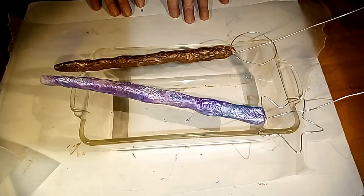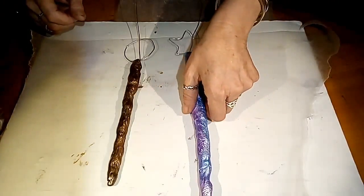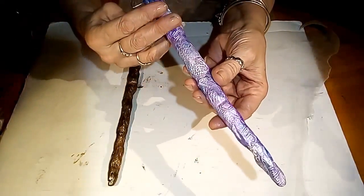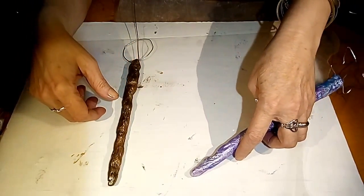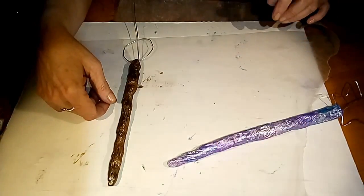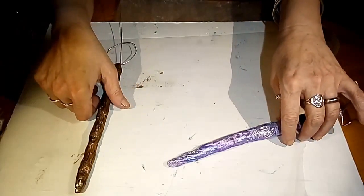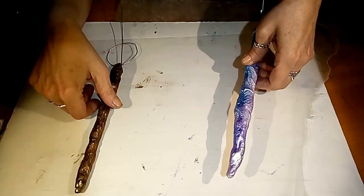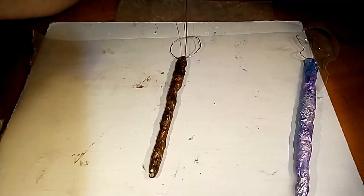Then I'm going to let them cool and then we're going to further embellish. These are nice and cool now — you can leave them just like this if you want and call it a day, but we're going to take it even further. The next step: I want to add some vines and some leaves. I'm going to do brown vines and green leaves on this one, and purplish with green on this one. We'll do the vines first and then the leaves.